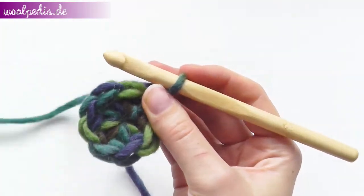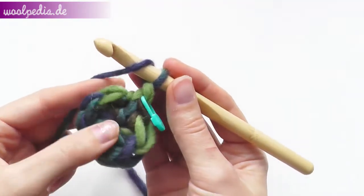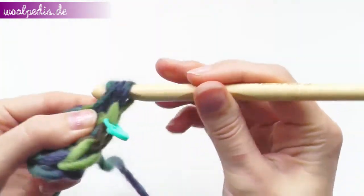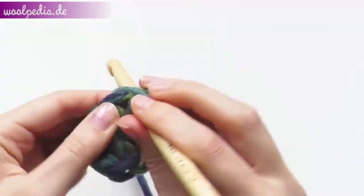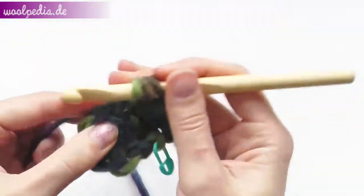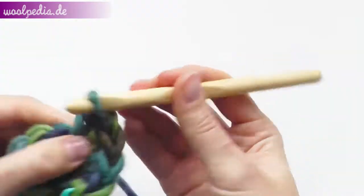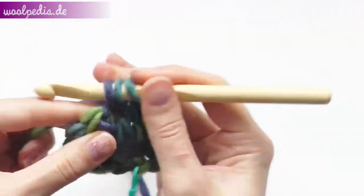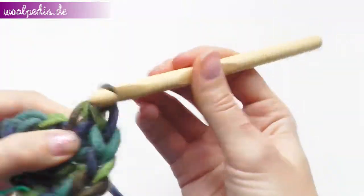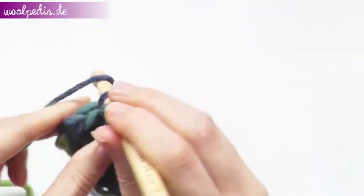In the first round we will increase every stitch, meaning two half double crochets through each stitch. For each stitch: one half double crochet and the second also through the same stitch. Through the next one — one and the second, and so on until the end of the round. Always two half double crochets through one stitch.